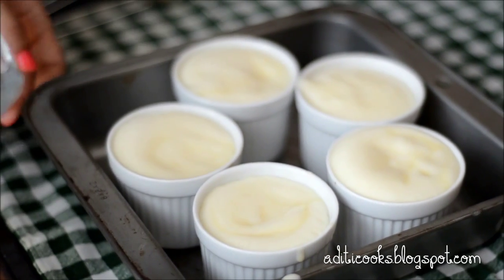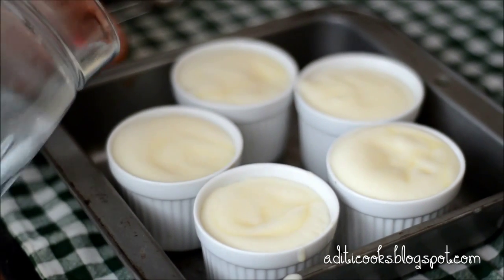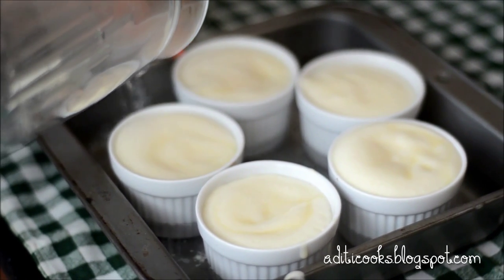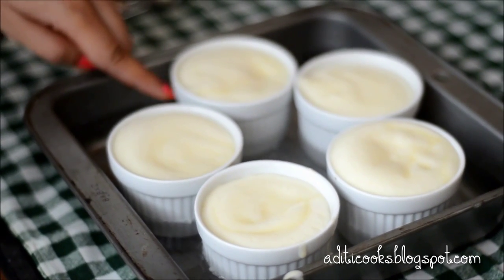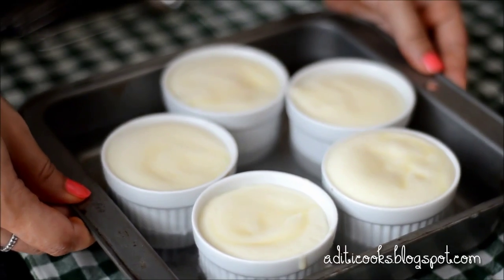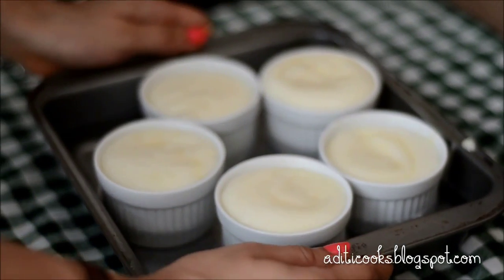These are ready to go into the oven. Before they go in, you need to put them in an ovenproof dish and create a water bath. Pour hot water so that it comes up to about halfway up the level of the ramekin. You want the water at about halfway up the containers. They go straight into the preheated oven at 180 degrees Celsius and will bake for about 25 to 30 minutes, or until they're well risen and golden brown on top.